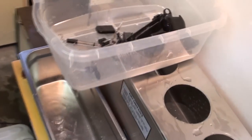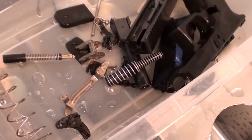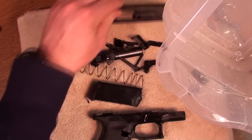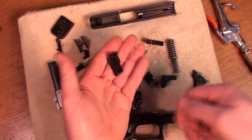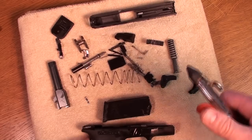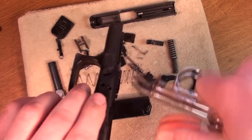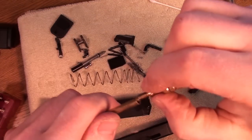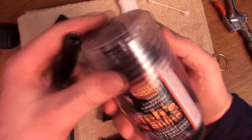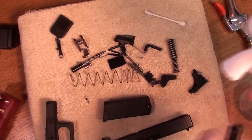Inside this box should be an entire Glock 27. Now we're going to do the drying process — it's just a matter of laying the parts out on a towel. You could let them sit in the sun, lightly hit them with a hair dryer, or use an air compressor — just make sure you don't blow your parts all over the shop. The part I'm most concerned with is the barrel. I want to see if there's any copper fouling left, so I'm going to use some copper solvent — Butch's Bore Shine — and any copper fouling left over will turn the patch blue.